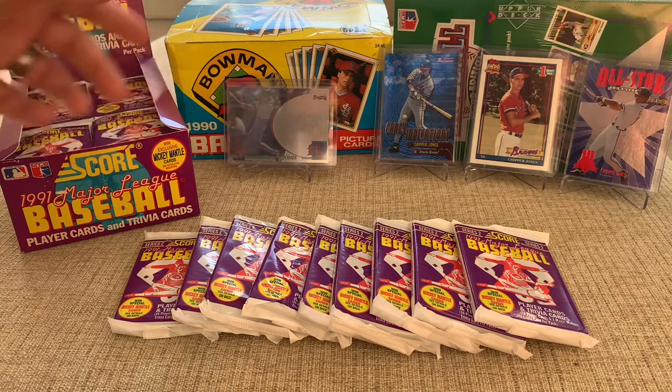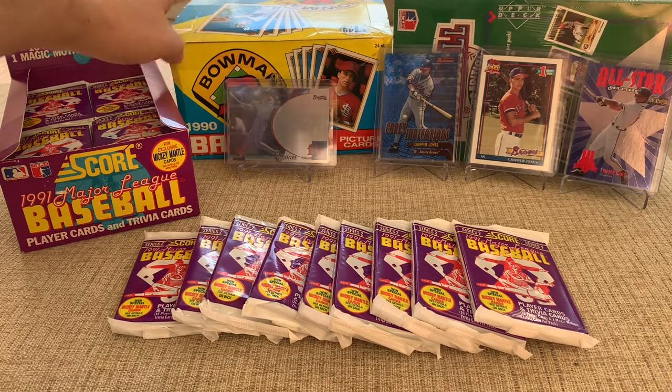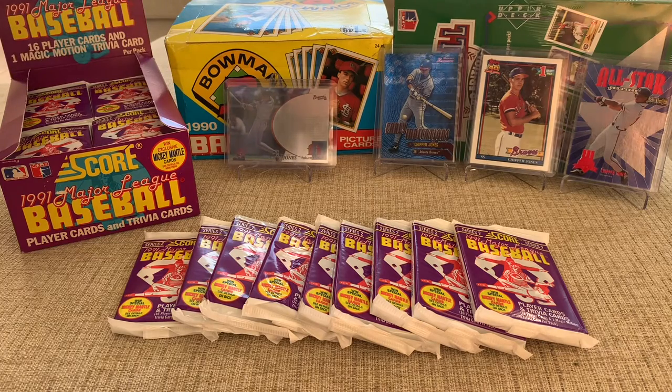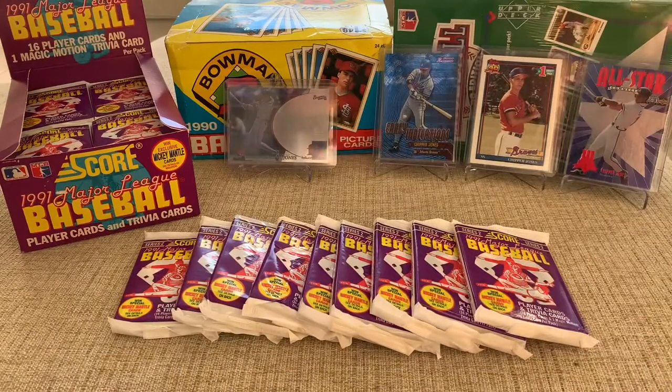You can't really see a lot on the SPX foil card because it's really reflective today, but it's a really cool card. I also have this sweet box in the back that I'll probably be opening in a later video — 1990 Bowman with the big jumbo packs. They look like moon pies, just really big fat packs. I picked that up at my local card shop for $25, which is a great deal. Frank Thomas is actually in that set.